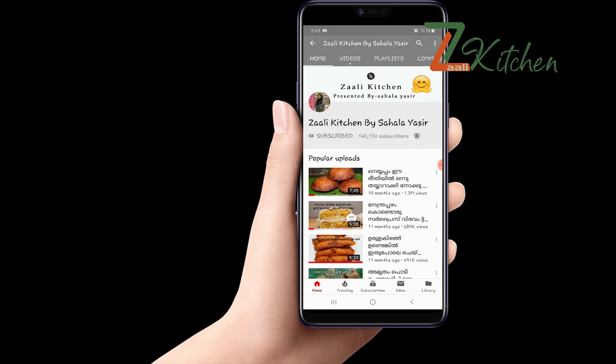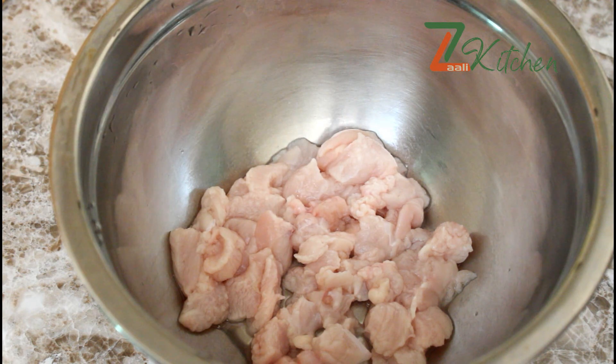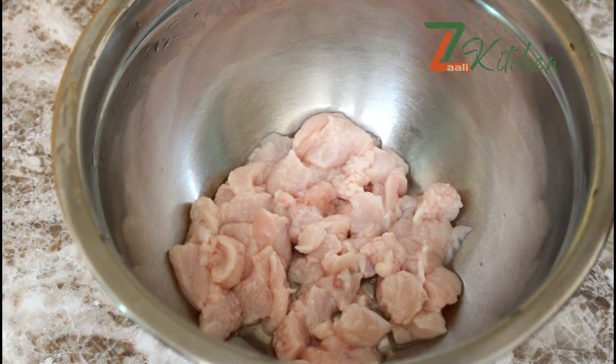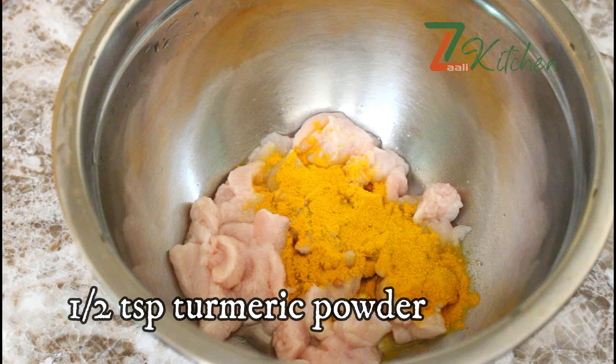I am going to show you how it is. I have a chicken for about 120g — a boneless piece, cut it. You can add the chicken in a little bit.